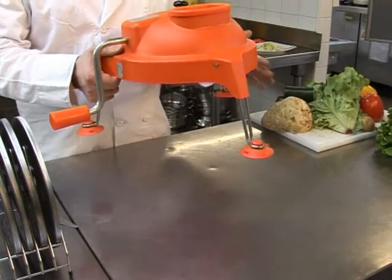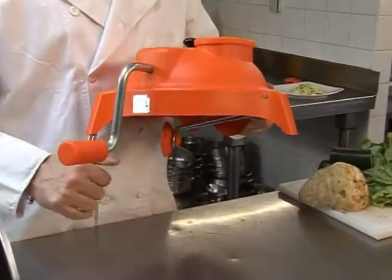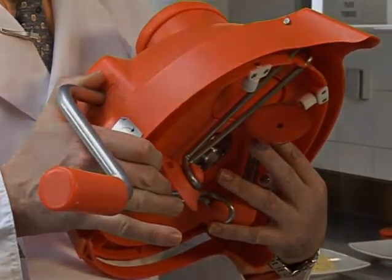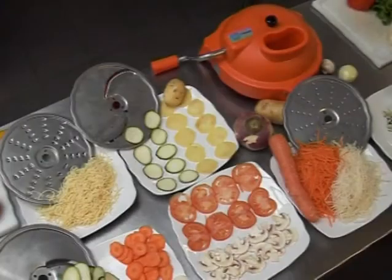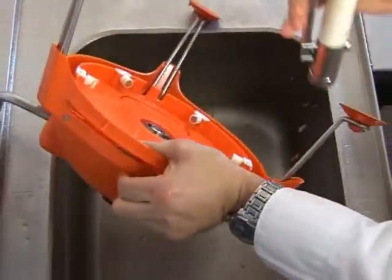To clean and maintain the Dynacoupe, simply remove the disc and take it over to the sink for cleaning. Use warm water with a mild detergent to clean, then rinse and sanitize on a regular basis. Do not put the unit in the dishwasher. Fold the legs back in and store until you need it again.